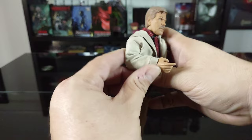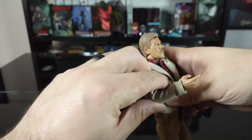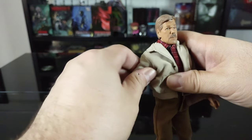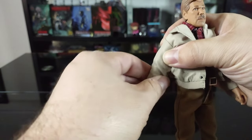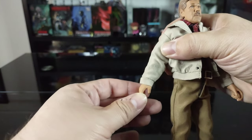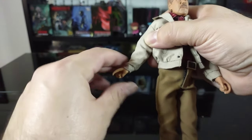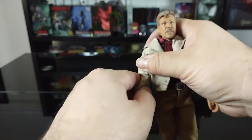The other arm has a single joint in the elbow, rotation at the upper bicep, no rotation at the forearm, and the wrist rotates all the way around and swivels back and forth.